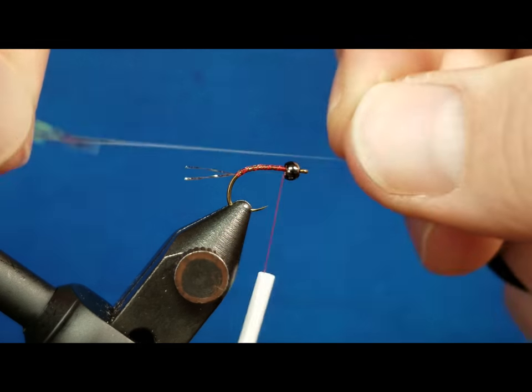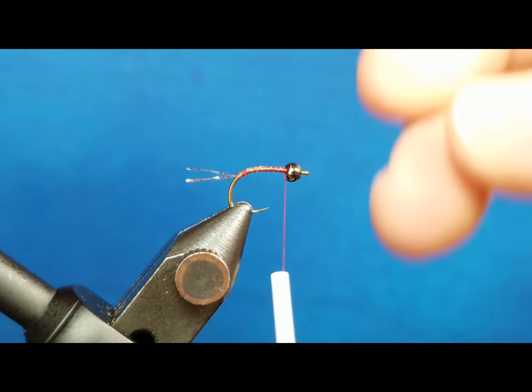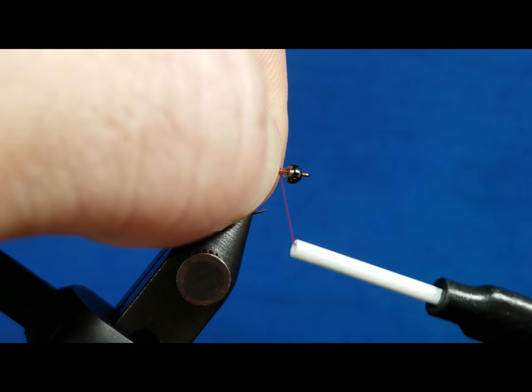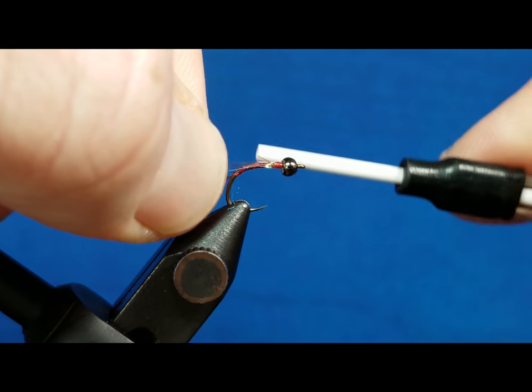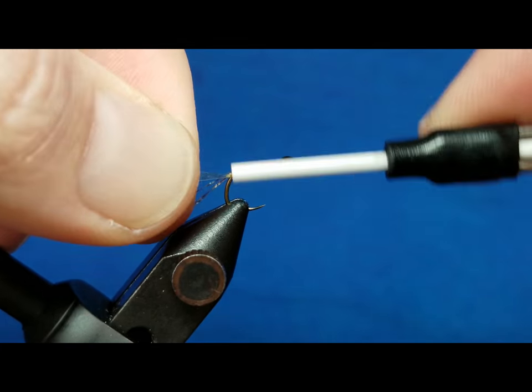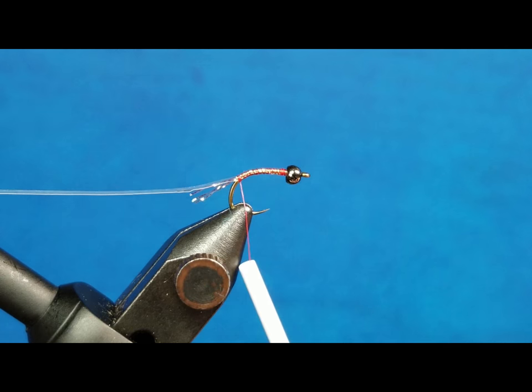I'm going to come in with a strand of pearl tinsel and put this right up behind the bead, catch it with a wrap or two, stick the nose of my bobbin right up in there, and work that right back down to where those tail fibers are.